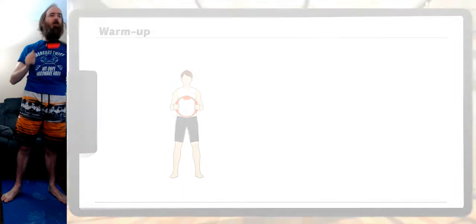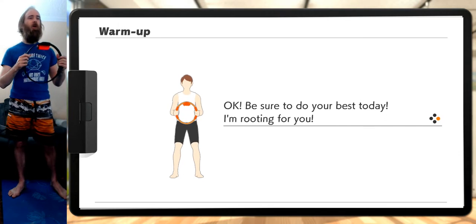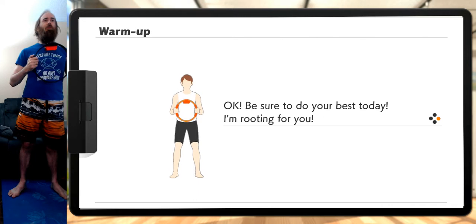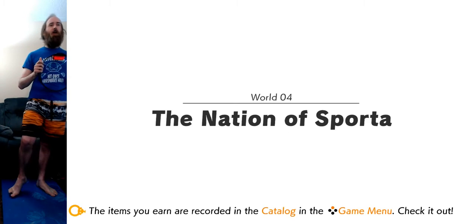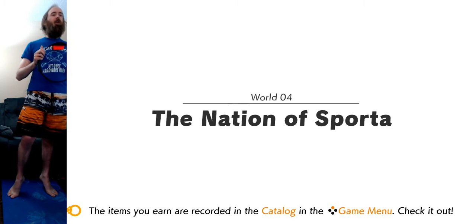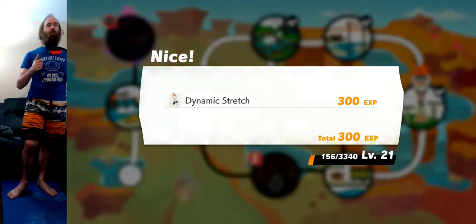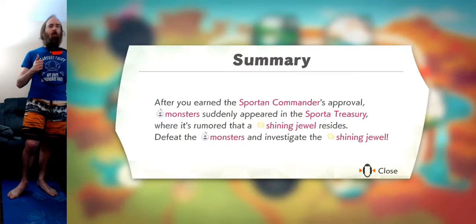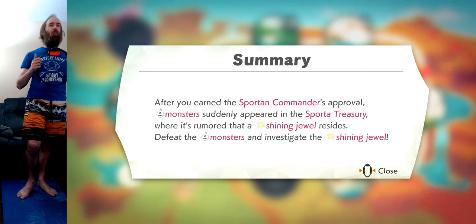Let's do one more of each. My arms are toasted. That's enough for today — that was a heck of a workout, man. Great job. That was a dynamic stretch to be proud of. Was it really? Okay, be sure to do your best today, I'm rooting for you. How much are we going to accomplish today? I don't know if we'll even finish the chapter. We got a stretch title. After you earned the support and commander's approval, monsters suddenly appeared in the Sport of Treasury, where it's rumored that a Shining Jewel resides. Defeat the monsters and investigate the Shining Jewel.